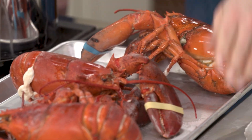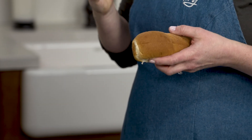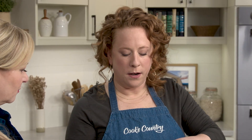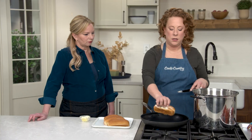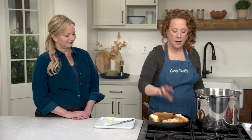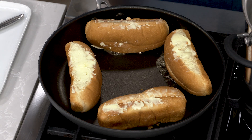When you go to those lobster pounds they have those beautifully lightly browned, toasted, buttery buns. I have a couple tablespoons of butter and I'm just going to brush the butter evenly on the outside of these — these are not hot dog buns, they're split tops — and then I'm going to toast them in a nonstick skillet until lightly browned on both sides.